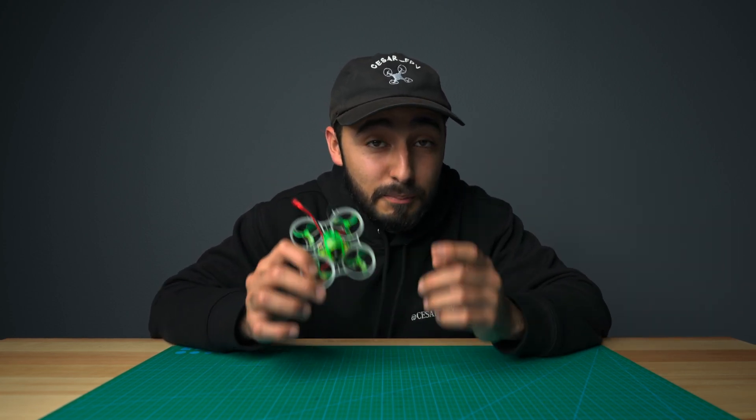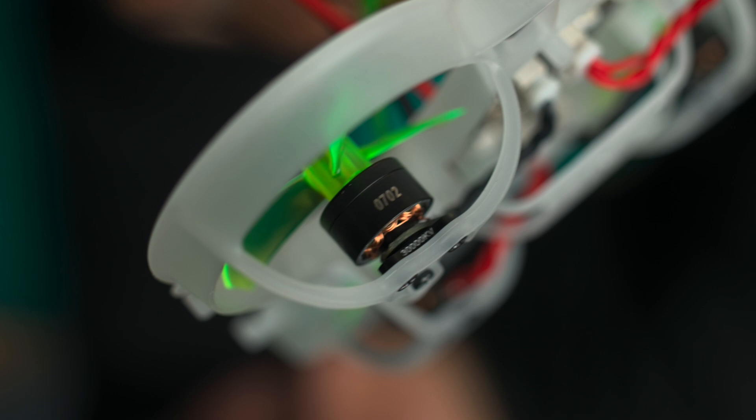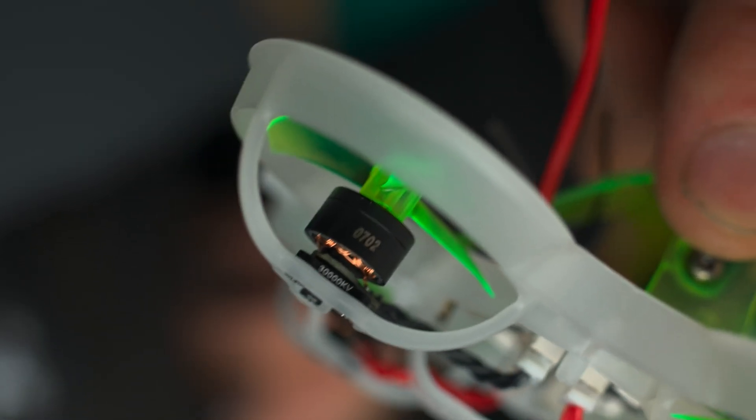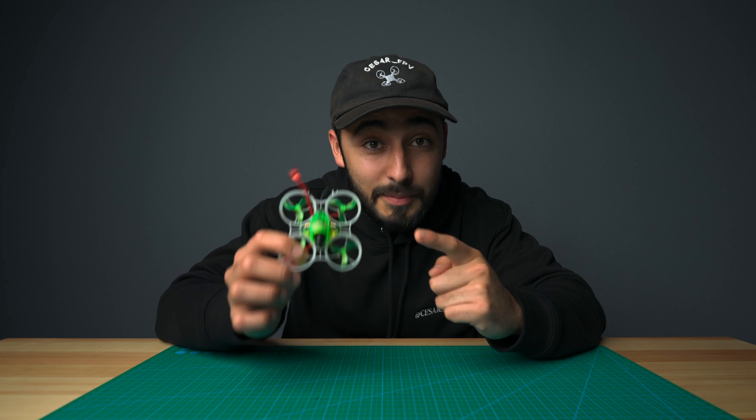We know that you guys enjoy that power from the Hummingbird RaySpec motors, so we decided to install those 0702 30,000 KV motors into this Hummingbird V4 so you can enjoy the same amount of power.